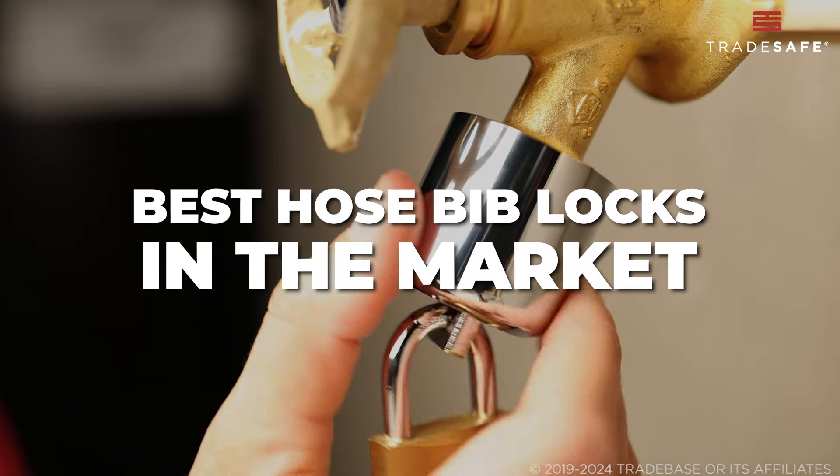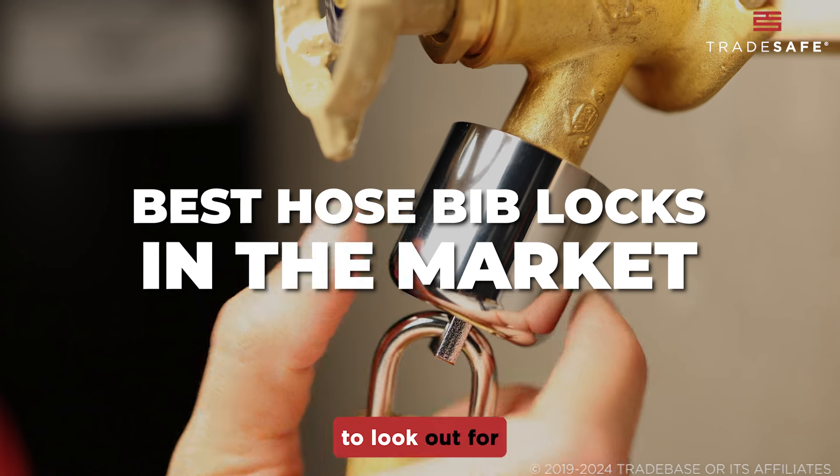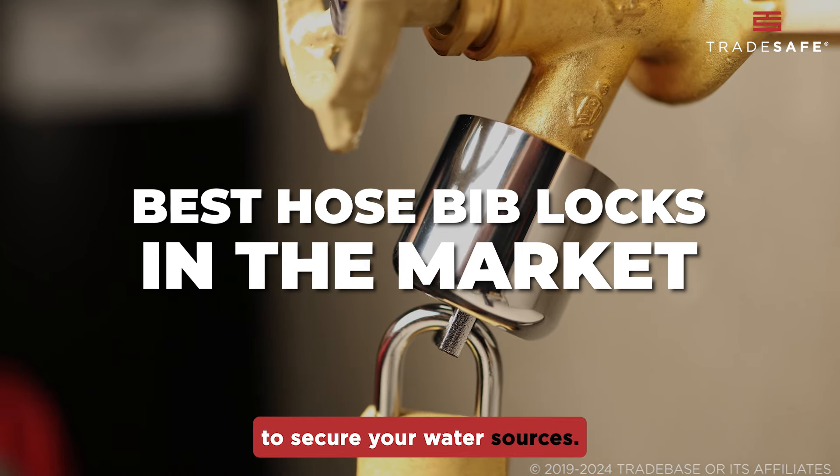Today, we are exploring the best hose bib locks in the market. But first, here are the features to look out for when choosing a hose bib lock to secure your water sources.